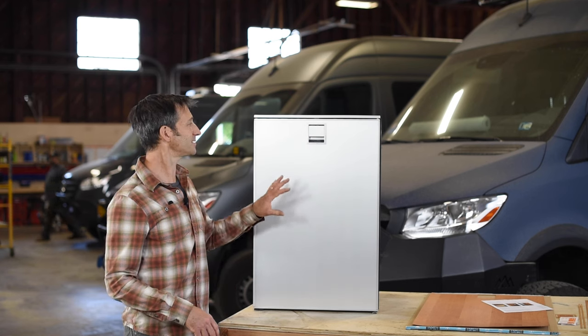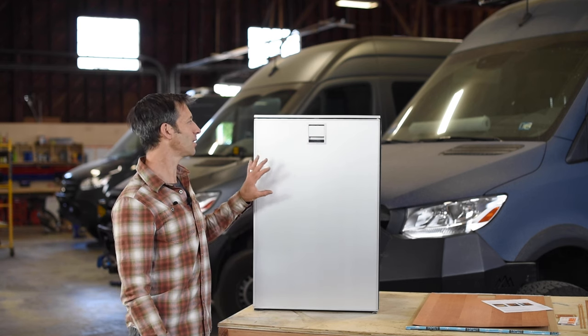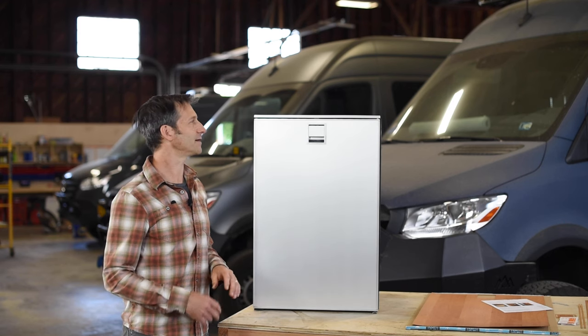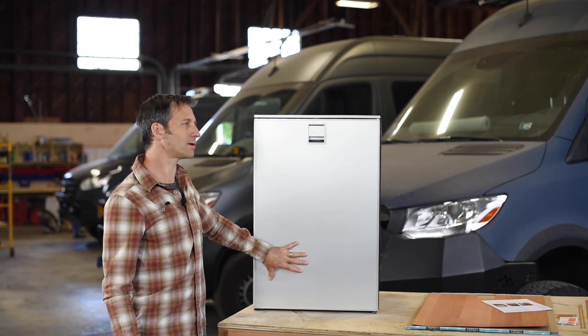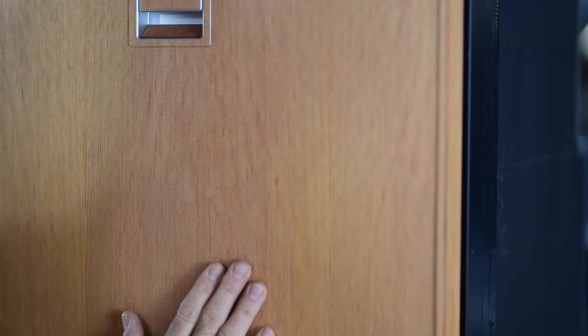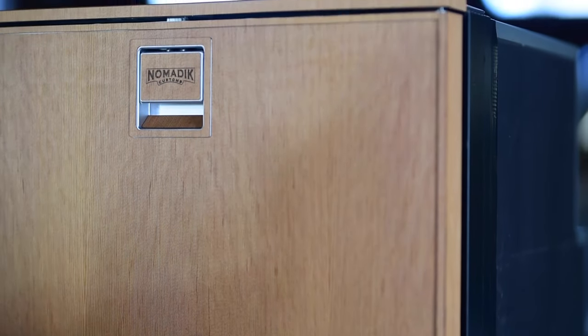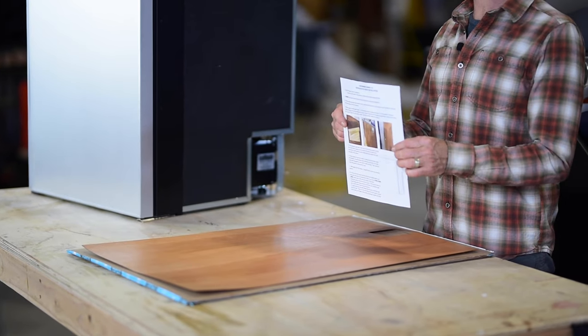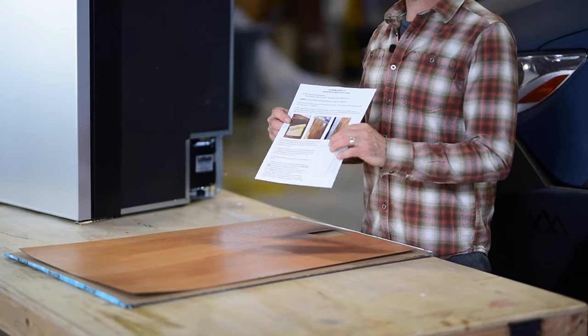Hey, this is Matias. We're going to demonstrate how to install a wood wrap on the Isotherm 115 refrigerator. We're going to wrap the whole door, the sides, the trim, and even the handle area, all in a full wood wrap. Taking a look inside the kit, we've got detailed instructions on how to install the wrap kit.